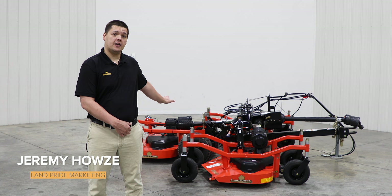Hi, my name is Jeremy with Marketing. Today I'm going to be talking to you about the AFM 4211.